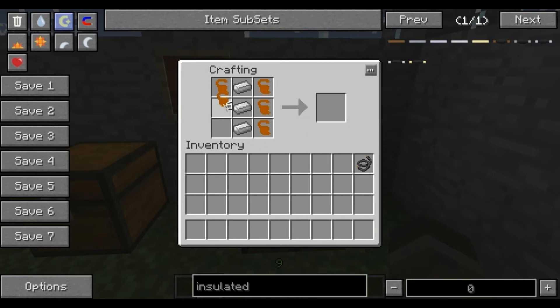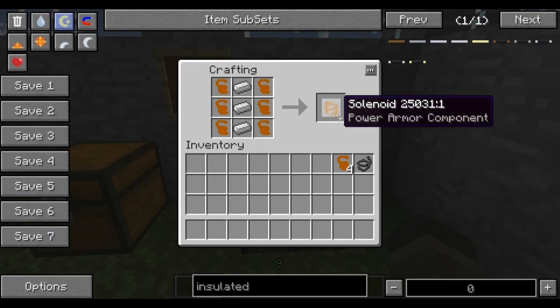To make the solenoid itself you need six wiring and three iron ingots, just like it was in the chest. Iron ingots there, wiring on the sides, and here's your first component — a solenoid.